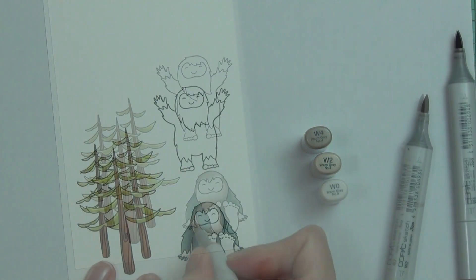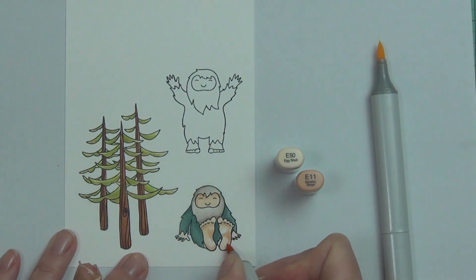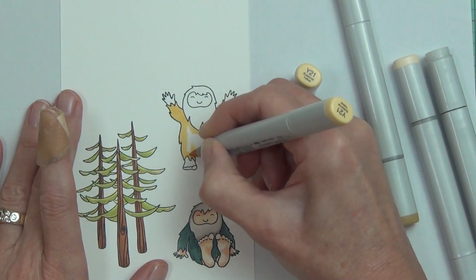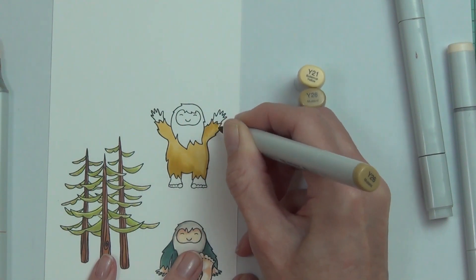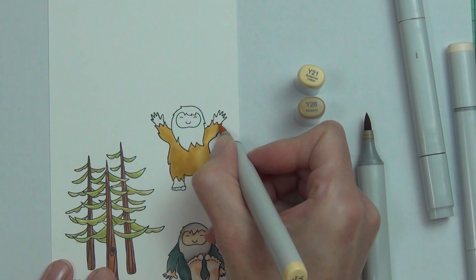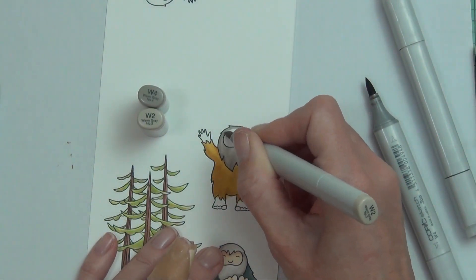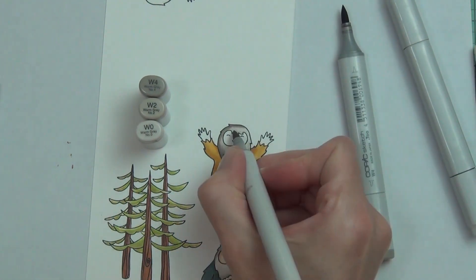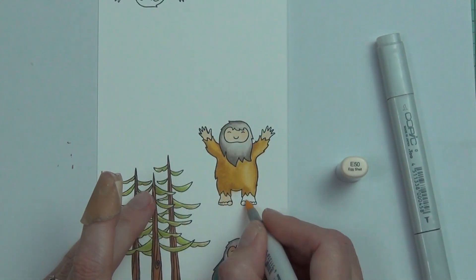I've stamped out my images — the tree image and both of the Squatch images — and I'm just coloring them with some Copics. I did notice my BG 72 was nearly empty. I tend to buy refills for lighter colors because when you're blending you use more of the lighter ones, so those always run out first. The coloring was really simple — I just wanted these guys to look like they're having fun in the forest. I've listed all the colors at my blog.